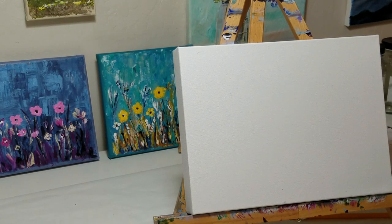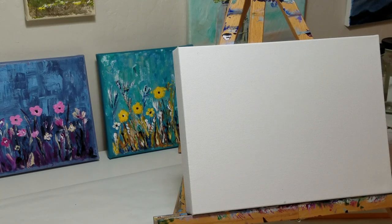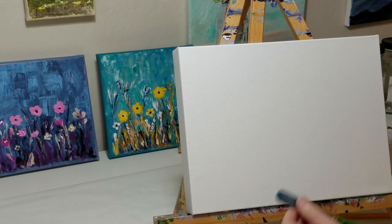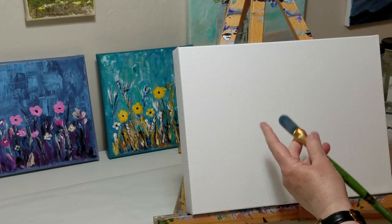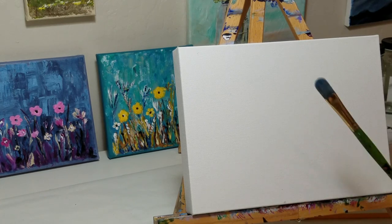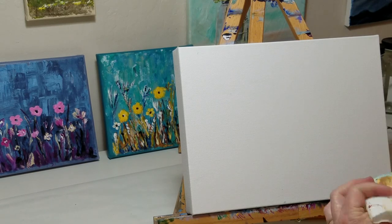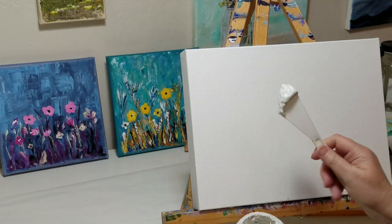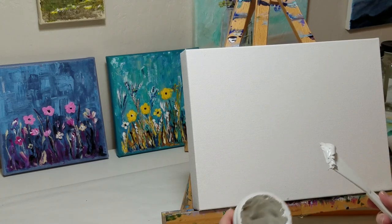You'll also need your usual items such as brushes and a plate for mixing colors. I use inexpensive foam-type paper plates — they have a nice coating so the paint mixes well and does not absorb into the paper. You'll also need a water cup. I'll be using the palette knife just for laying down the texture. Since there's nothing on my palette right now, I can just dip right into the molding paste.